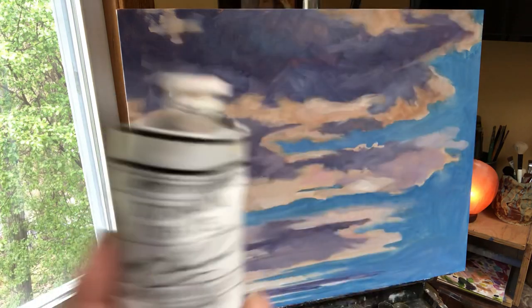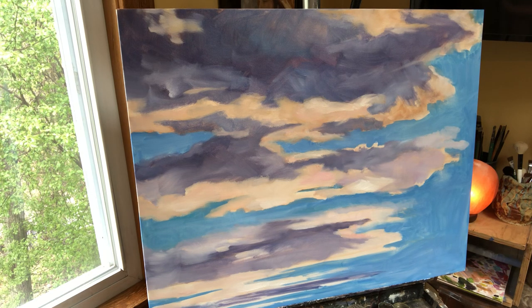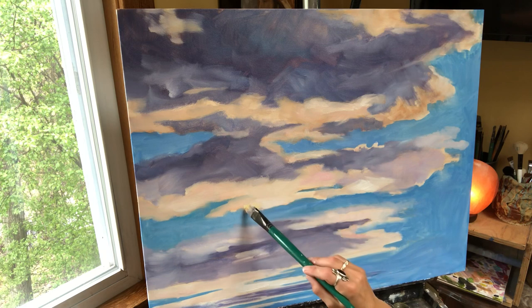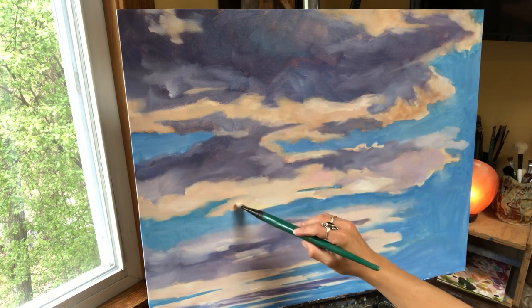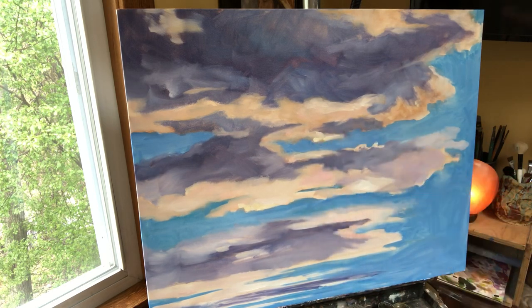I'm going to grab my Titanium White — this is Graham paint, walnut oil based. I'm going to take a little straight white with just a tiny bit of the Naples yellow and that should give me a real bright highlight. See that? Just a little bright. The problem with this is a lot of times you like it so much you'll overdo it, and if you overdo it, it loses all of its power.